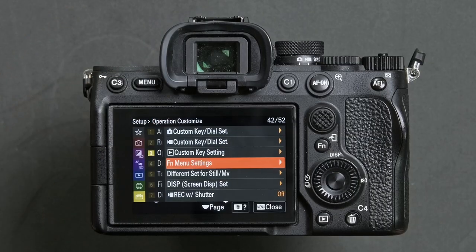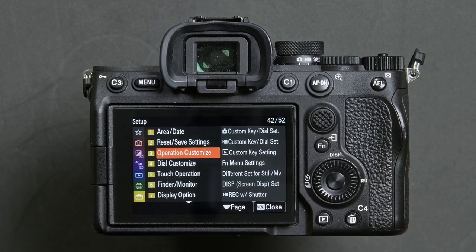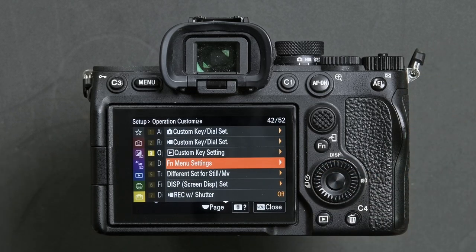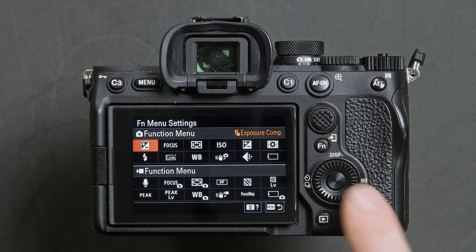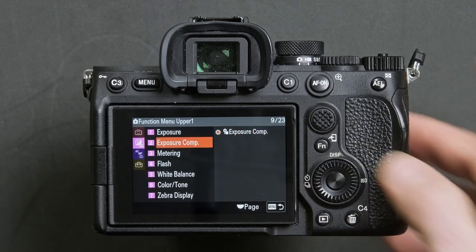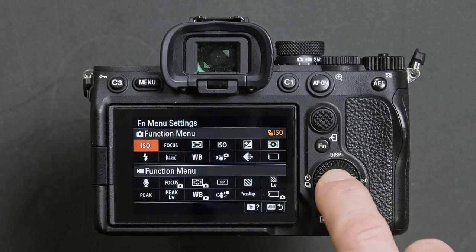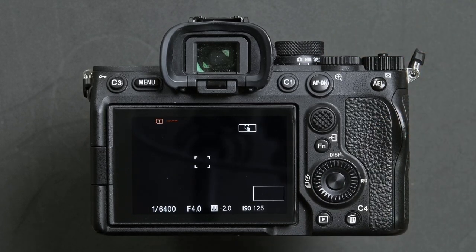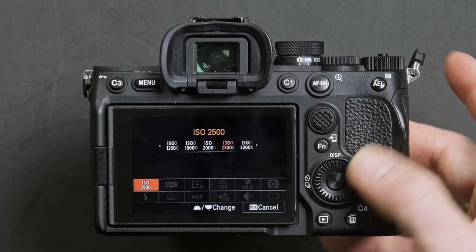The next step is controlling your ISO. Press the menu button, head to the yellow menu and find operation customize. Within there, highlight the FN menu settings tab and press OK. Highlight the first cell and press the center button, then choose the exposure menu and option 1. Head across to highlight ISO and confirm by pressing the center button. Now press the FN button, highlight the ISO and change the value via the rear dial whilst shooting.